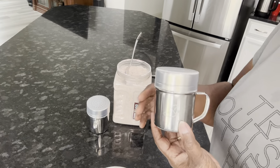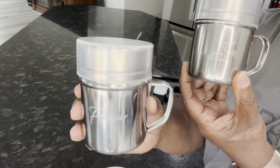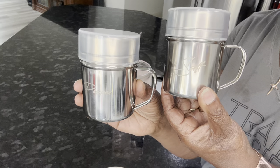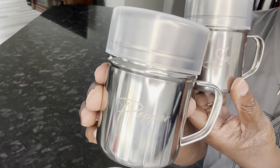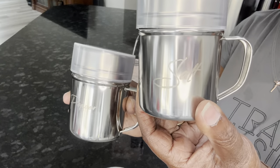Hi everybody, this is Stephanie and I'm here to show you the salt and pepper shakers that I was sent for an honest review. Someone sent me this for an honest review. I do not have any salt and pepper shakers, so I thought it's a good idea to take a look at these.